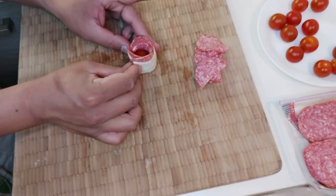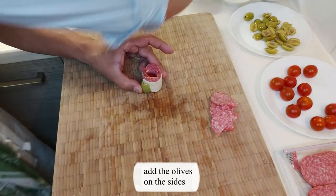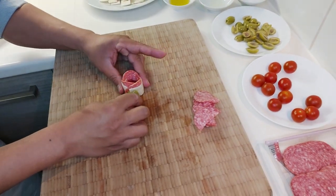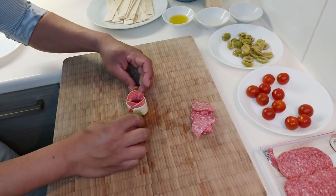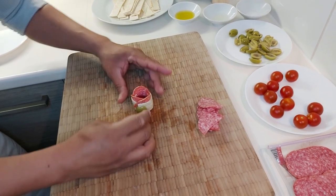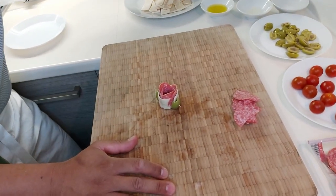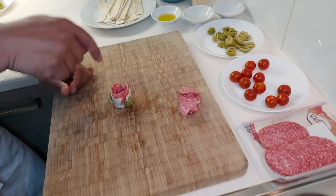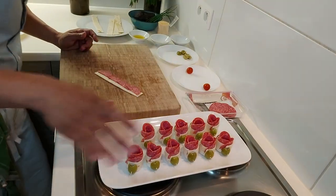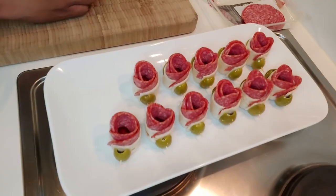It looks like a flower already — like a rose! Then take the olive and put it here, take a stick — voila! You see, guys, it's like a flower already. And later we can make the avocado and put it inside. So we have to continue to make another one. Very beautiful, like a rose flower. It's very complicated, but it's very presentable.